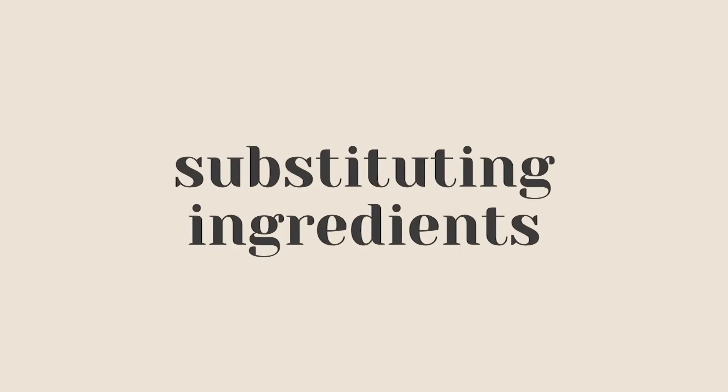Up next is substituting ingredients, and as a recipe developer this drives me crazy, because when recipe creators, cookbook authors, or chefs make recipes they're doing it with specific ingredients and testing those recipes several times with those ingredients. But we've all been there — it's Saturday night and the craving for chocolate chip cookies hits you, you scramble in your cabinets and realize you don't have eggs. You Google a replacement and start frantically making a flax egg, but the cookies turn out really crappy. Try and follow the recipe as much as you can, or search for an alternate recipe that aligns with what you have.